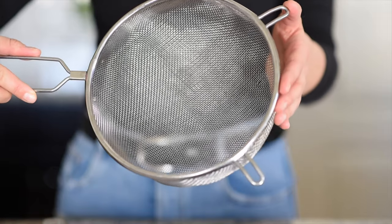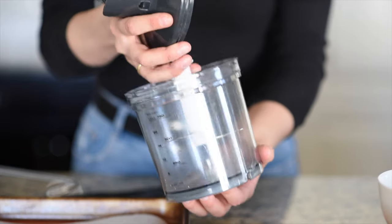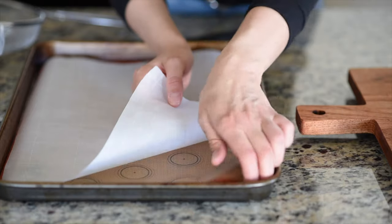We've talked about our ingredients for the macaron shell, now let's talk tools. We're going to need a spatula, a sieve, a piping bag with a round tip on the bottom, a food processor, and a baking sheet with a template underneath a parchment paper.